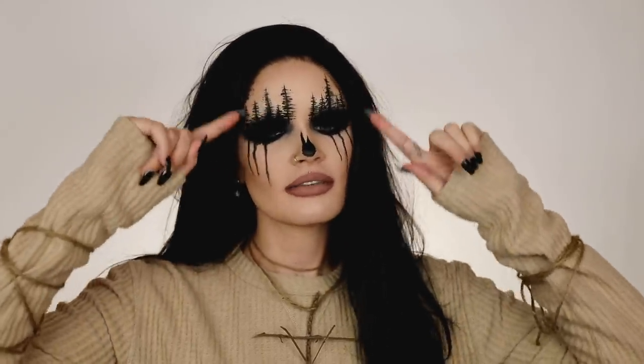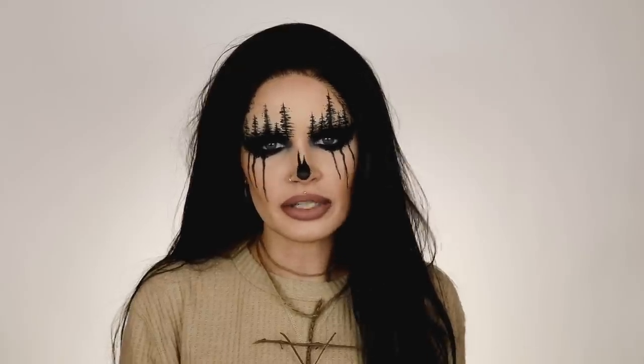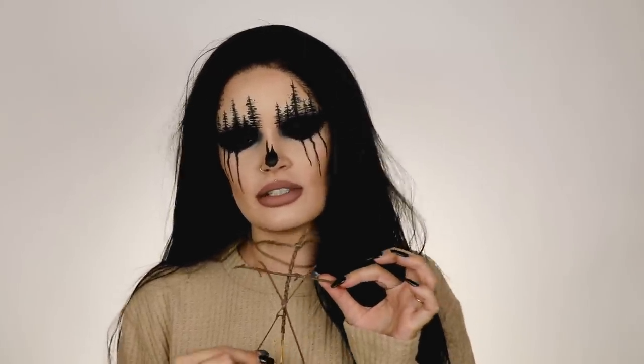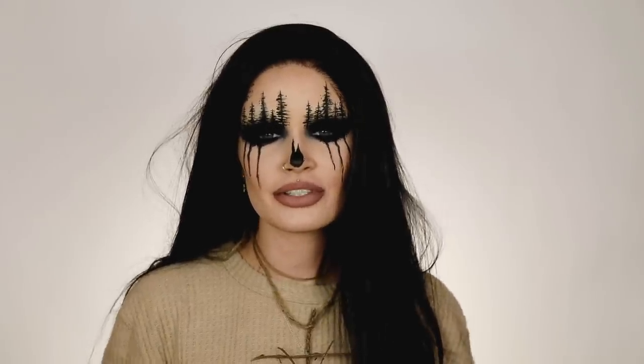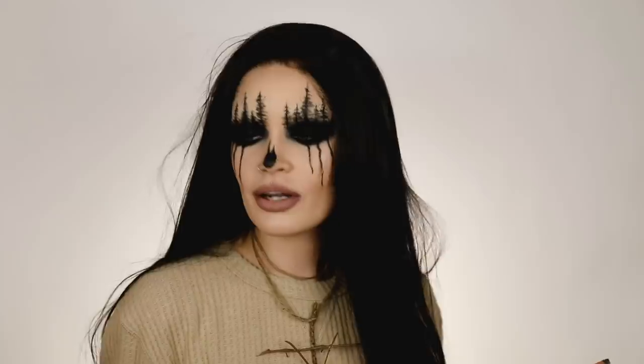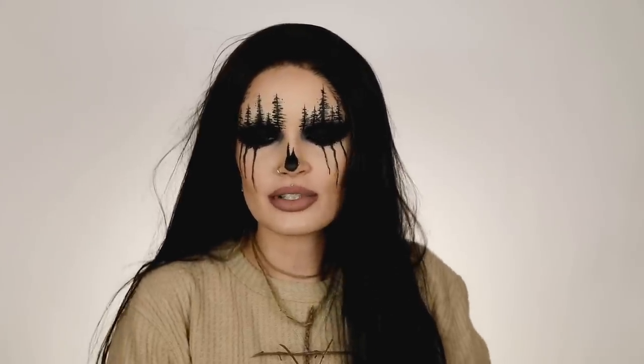In the original Blair Witch movie they never show what the Blair Witch looks like, and I assume it's a lot creepier than this. But I was really inspired by an artist on Instagram who did these kind of forest-like eyes, and I saw that and thought Blair Witch. The second movie does show the Blair Witch, but that's not my Blair Witch — they did my girl Blair dirty in Blair Witch 2, so I don't acknowledge that one exists. I'm going to assume she looks like this, maybe not — it's a little too cute for a scary movie — but I wanted to turn her into a cute Halloween costume.